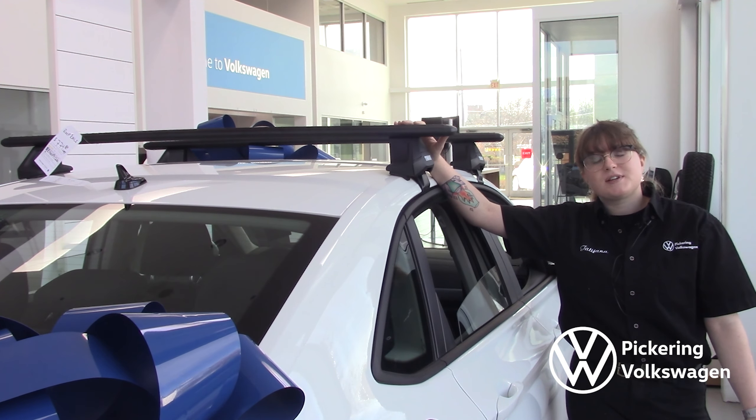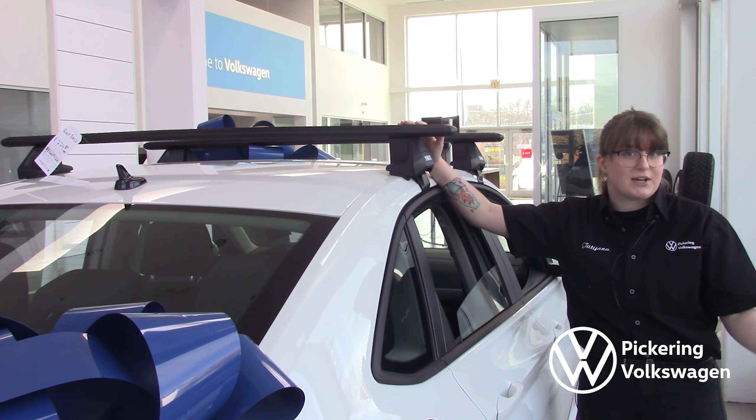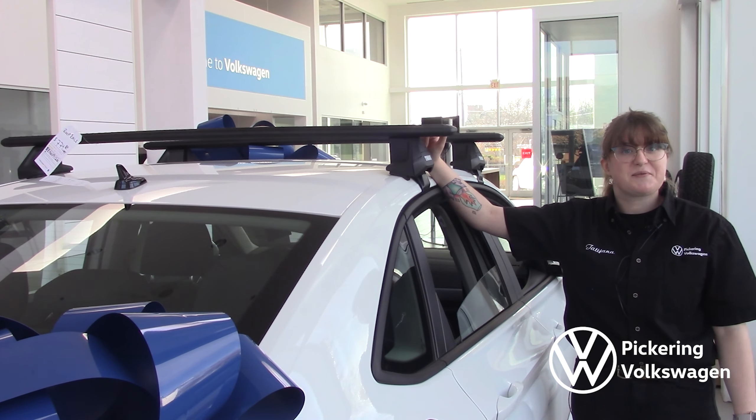There are other accessories that you can get for it. In the wintertime, if you love to ski or snowboard, we have attachments for that. And in the summertime, if you like to use your boogie board or even go out for a surf, we have something for that too.